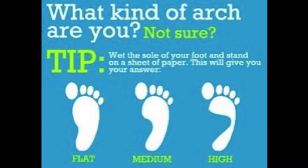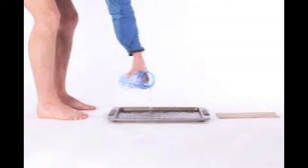You can go a long way toward discovering what you need in a running shoe by looking at your feet. There are three basic foot types, each based on the height of your arches. The quickest and easiest way to determine your foot type is by taking the wet test.